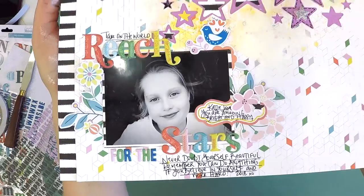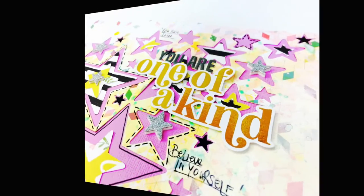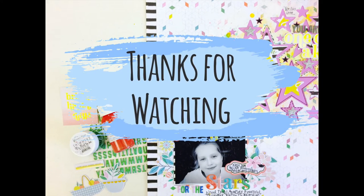Here you have it — I hope you like my layout. Don't forget to pop over to the Hip Kit Club if you don't already know about it — check it out! Beautiful kits delivered to your door each month and they are super inspiring. Thanks for watching guys, take care, bye!